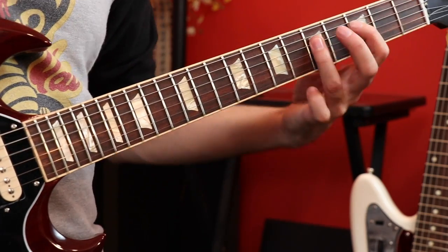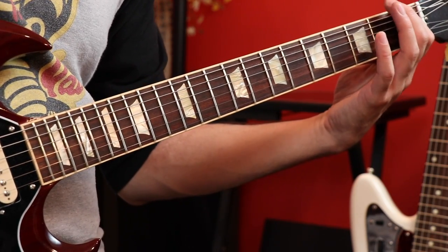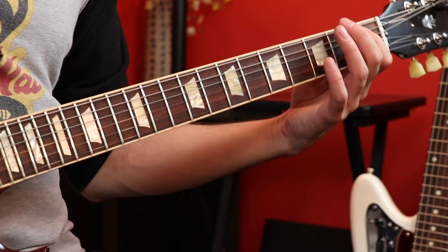A lot of my students ask how to play rhythms and then throw little leads in between the chords — or power chords in this case. A really cool way to do it is to use major pentatonic. I'm going to play a power chord and then a little pentatonic lick going into the next chord. You're just sliding up a couple frets and doing a little pentatonic lick — it fills the space nicely. You can do that with any power chord — it's sort of a nice little secret box shape you can put above any power chord.